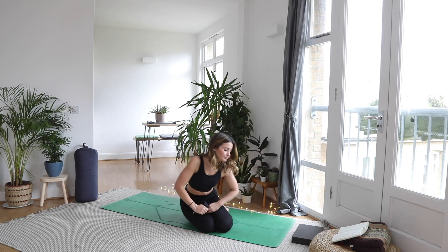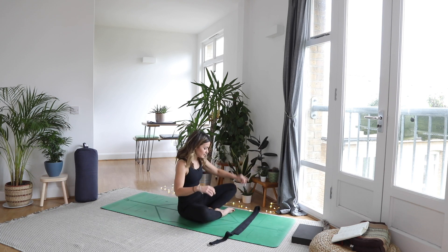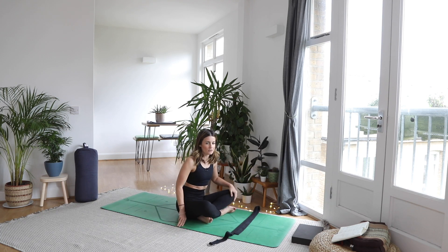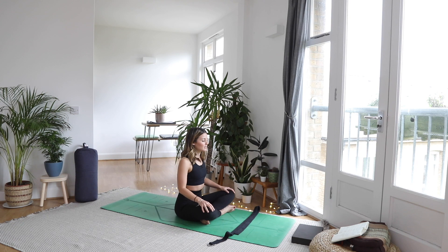Let's start seated. Bring the strap in front of you, tidy it in front, and come to a cross-legged position. Let's just take a moment of stillness before we get moving — to settle in and check in with how we're doing today. Close off the eyes. Take a breath to settle into your seat, checking in with that internal landscape, that internal weather.